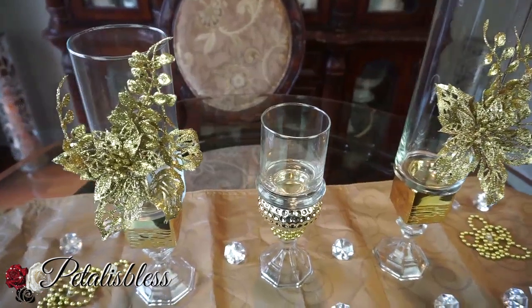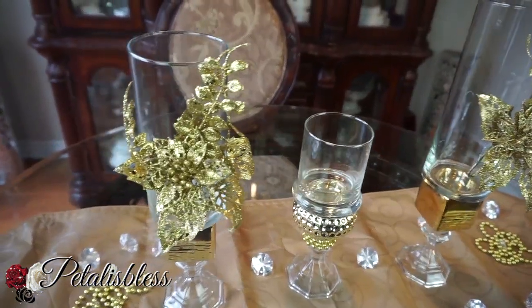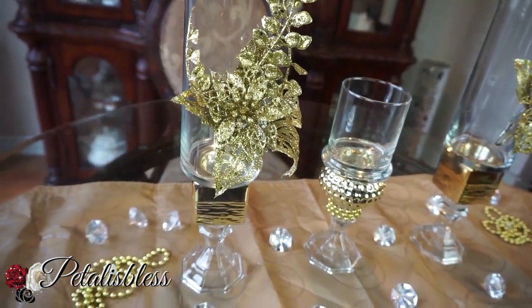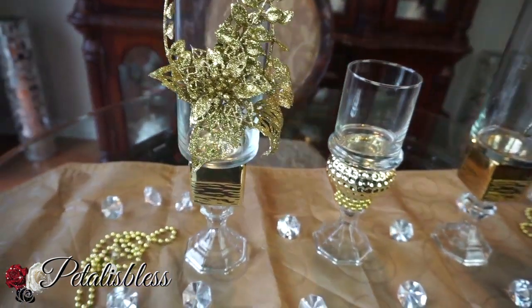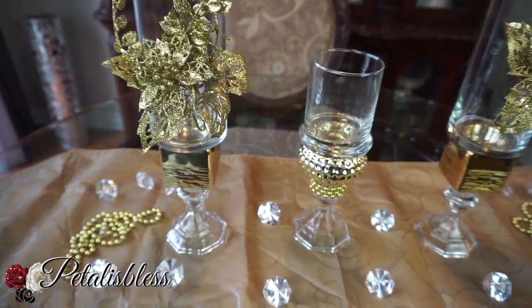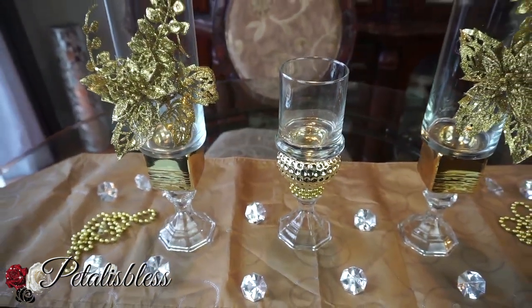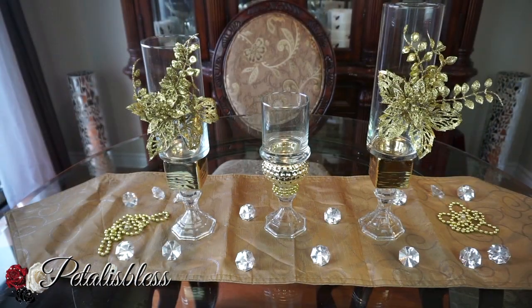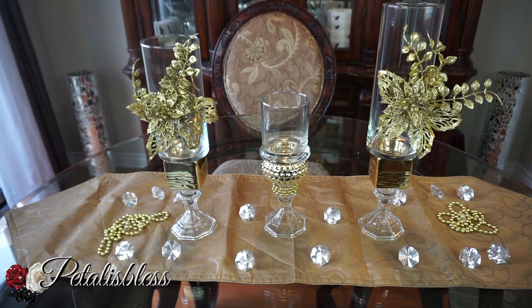I hope I've inspired you with another Christmas DIY for your home decor for the Christmas season. Thank you for coming on and seeing the DIY that I did for today. Don't forget to like, comment, and subscribe if you haven't already, so you can come back and see more of the DIYs that I have to share. And remember, as always, stay blessed from PetalusBlessers — bye bye everyone!